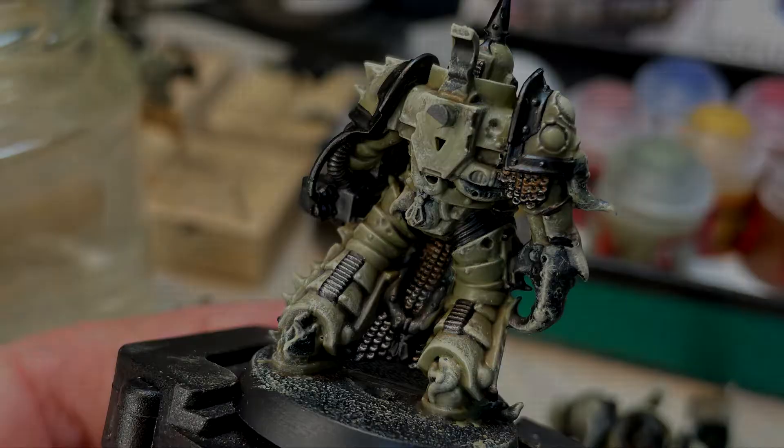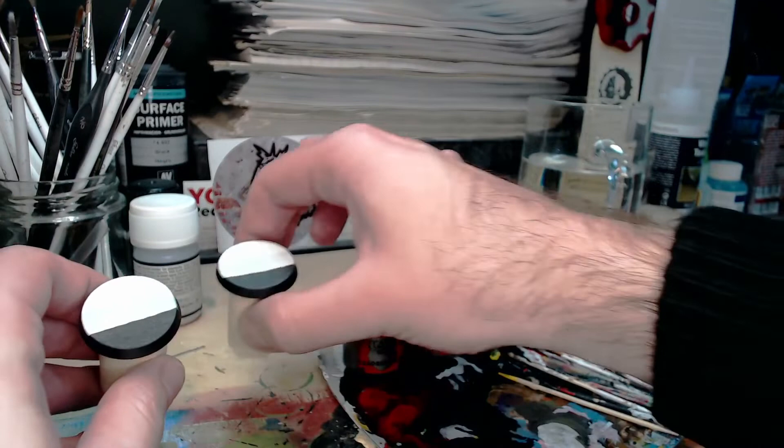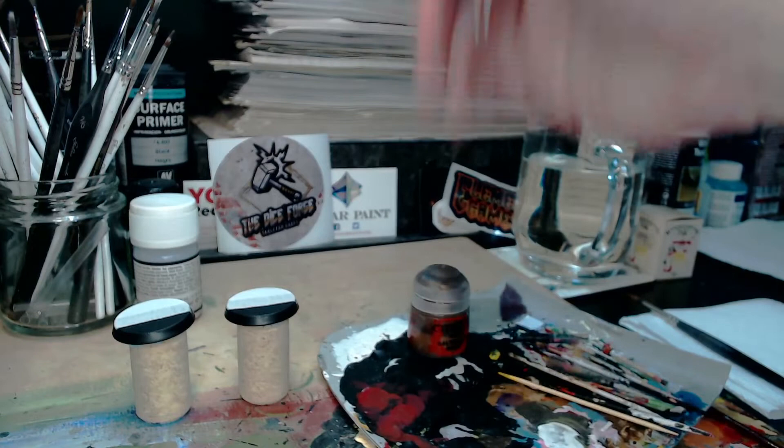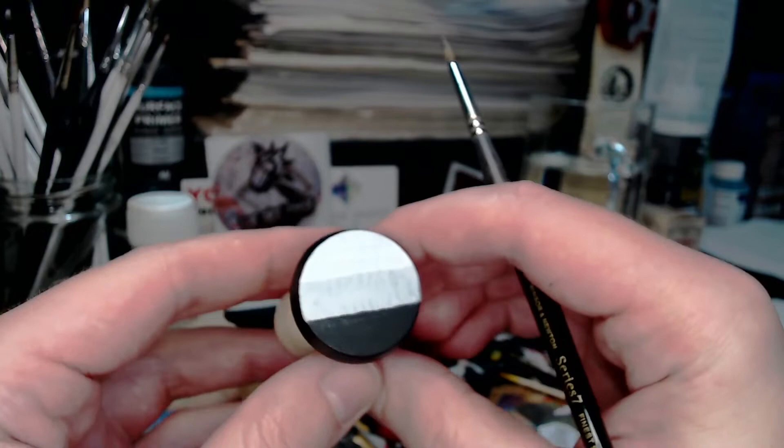So far we've only discussed dry brushing chainmail, but what about actually painting these as straight paints? I'm going to paint them onto test bases to show one and two coats over white, grey and black undercoats. I've always been instructed to paint these over black, but as you'll see, these particular ones are so heavily pigmented that whilst one coat looks best over black, two coats doesn't seem to matter as much.